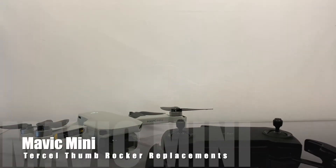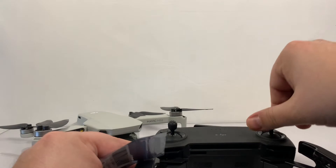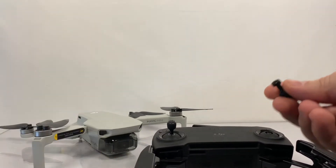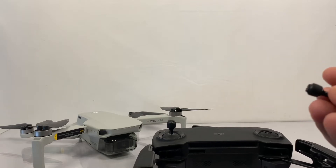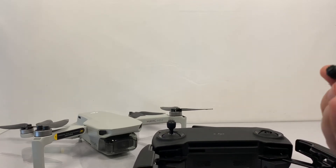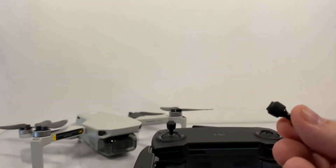All right, so today we're going to take a look at some replacement thumbsticks for the DJI Mavic Mini. I can't tell you how many times after taking these thumbsticks off that they just roll around or magically disappear and I have to hunt and find them. And the other thing I don't like about them is they're plastic.